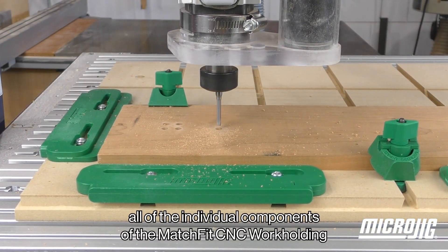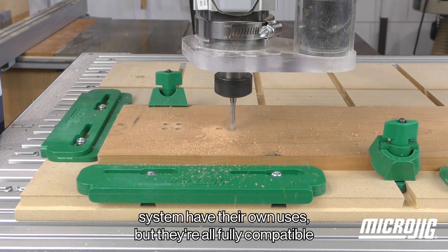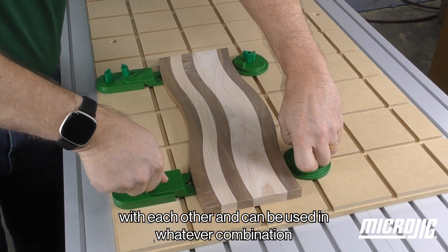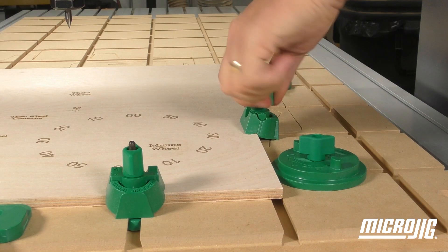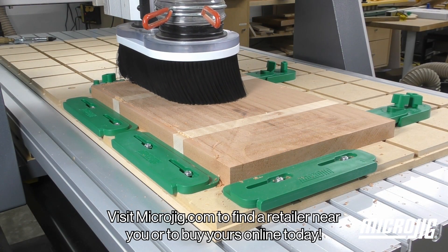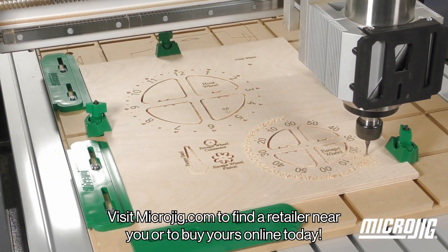All of the individual components of the Matchfit CNC workholding system have their own uses, but they're all fully compatible with each other, and can be used in whatever combination needed to keep your stock firmly where it belongs. Visit microjig.com to find a retailer near you, or to buy yours online today.